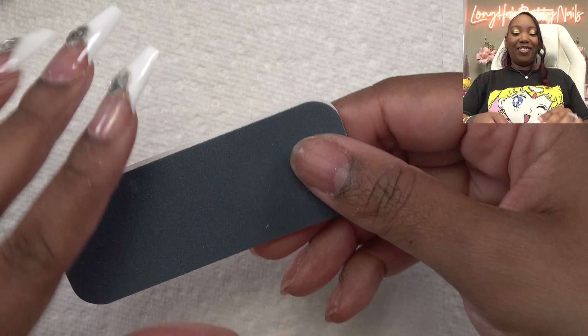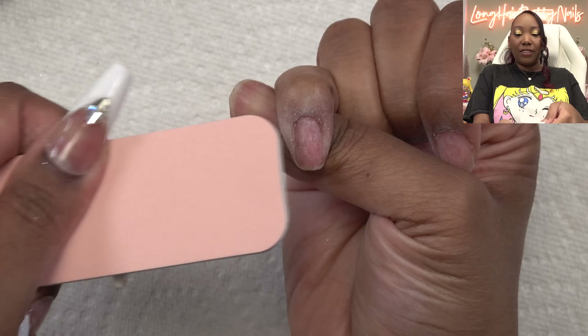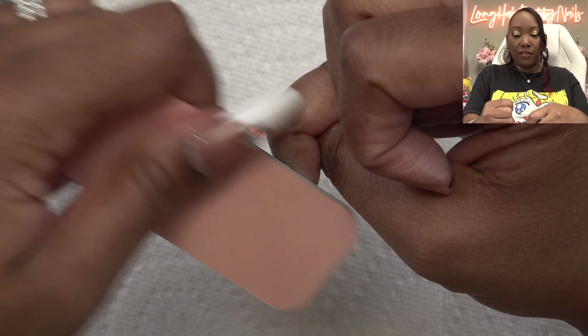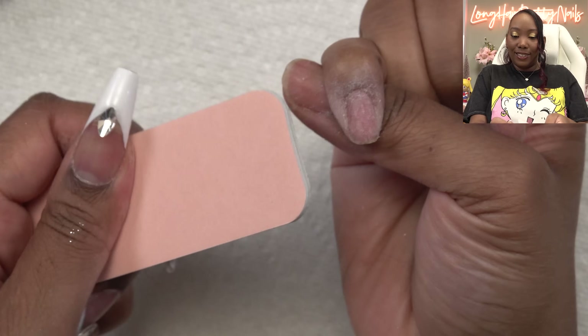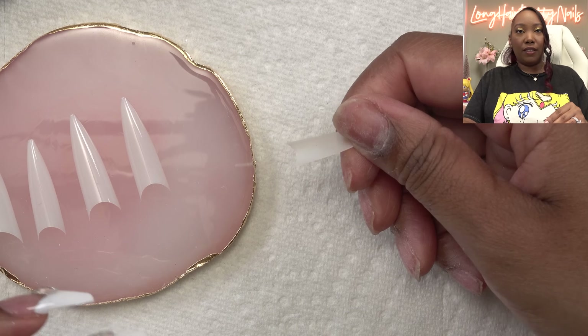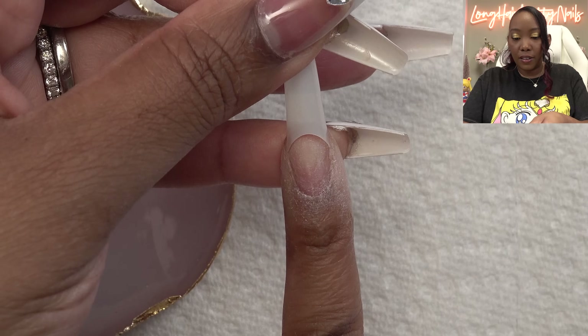Always be gentle. Now I'm going to take the file side and lightly file the surface of the nails — we want to take all the shine off and also file around the cuticle area to further get up all that dead skin. Typically with dip nails I need a little help, so I'm going to be putting on some nail tips. I'm just going to put these nail tips on and cut them down a little short, so I don't really care about the shape.